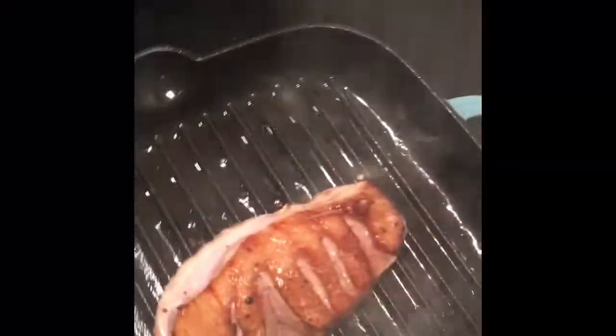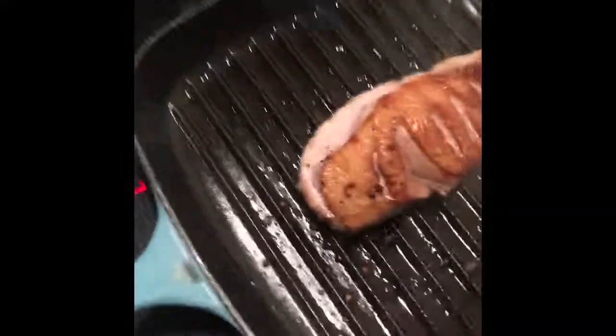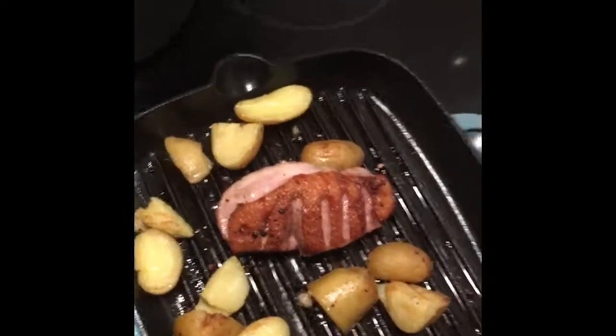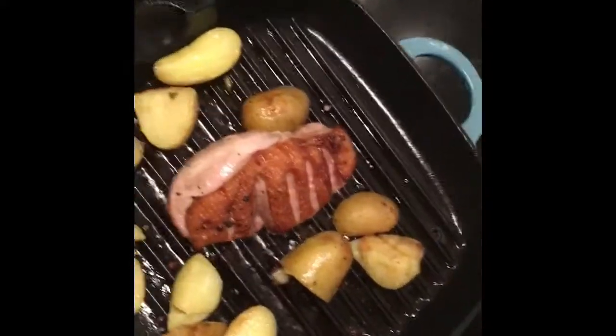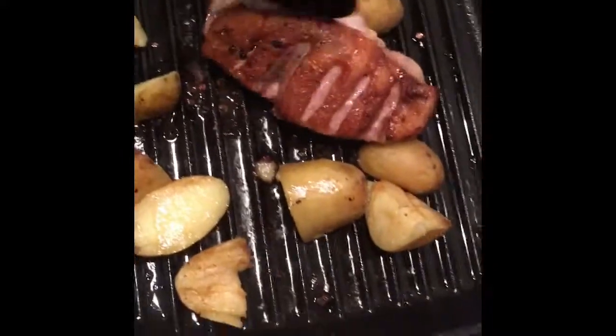It's been about 15 minutes now. I'll take the duck out. I've also added some baby potatoes that were basically cooked and tossed them in so they can get some of those beautiful duck juices. Season it a bit and there you go.